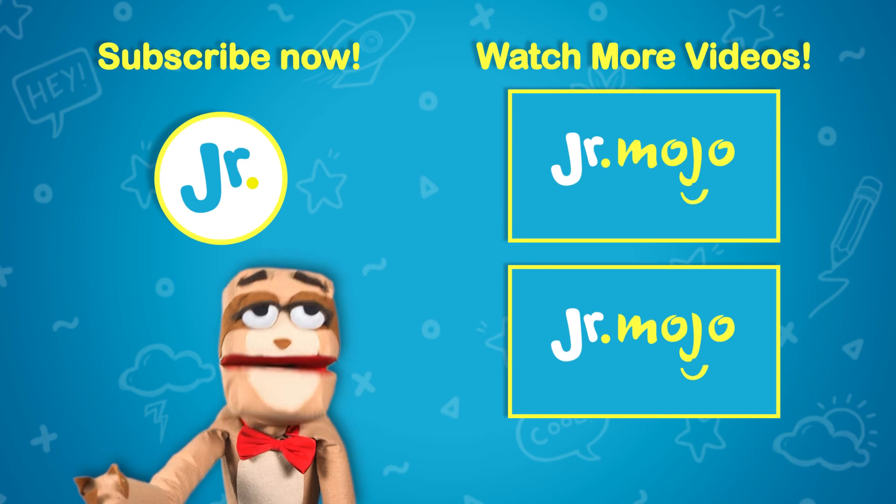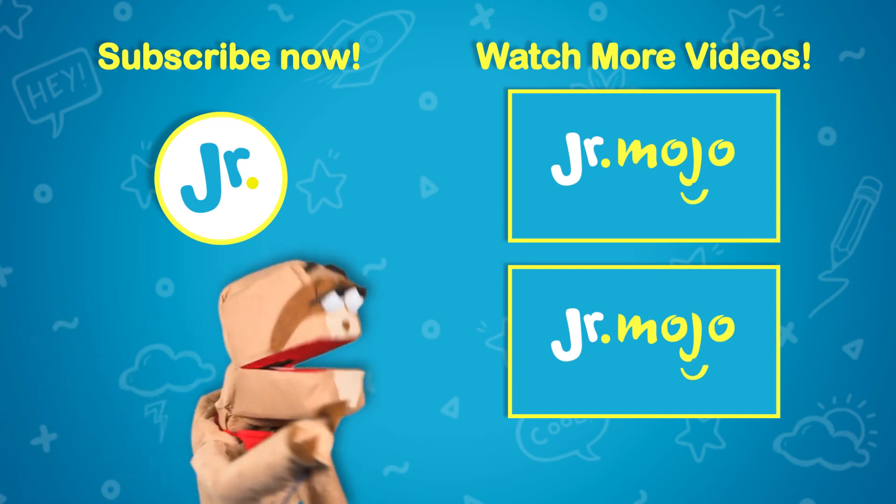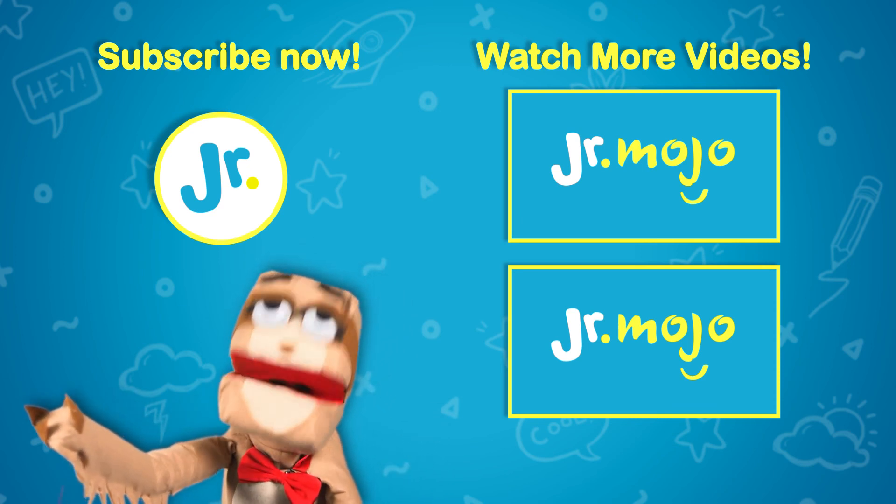The Sloth here with Junior Mojo. Want to subscribe? Click that logo. Or just click here to make the videos go-go.